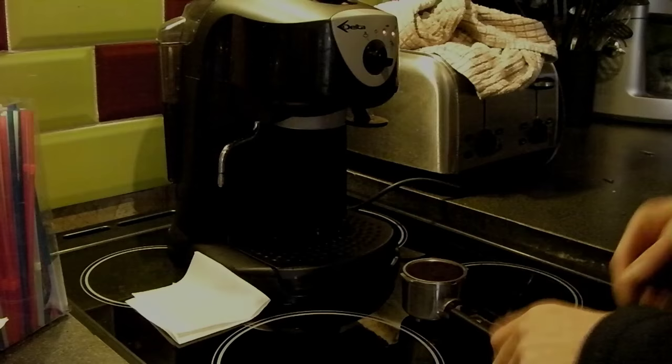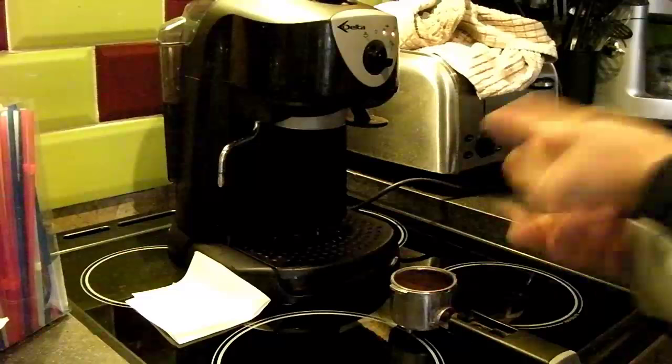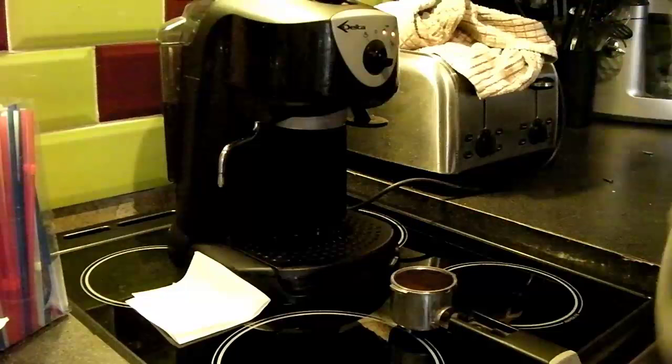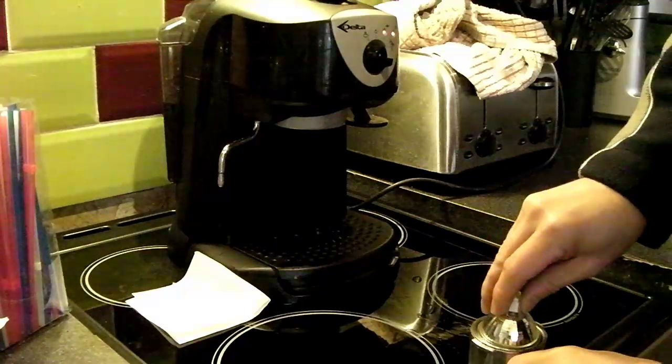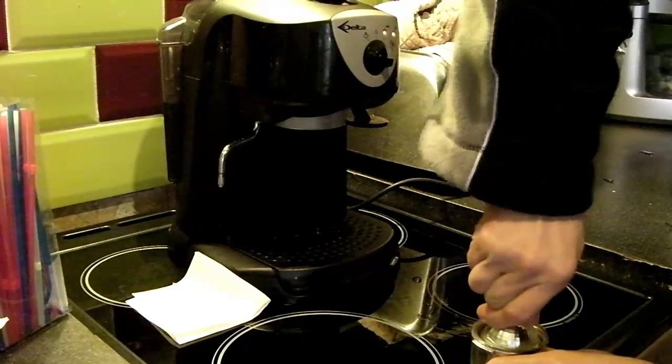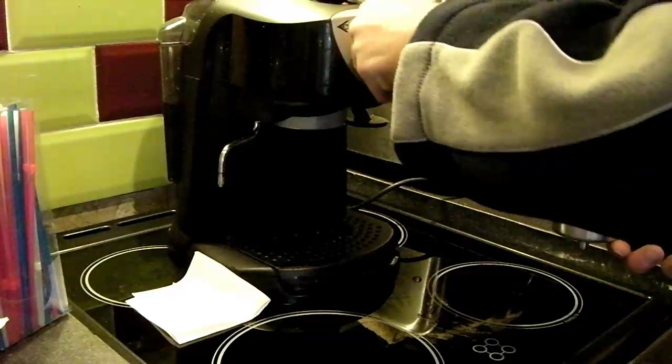At this point I've removed the portafilter and dosed it with 12 grams of freshly ground coffee, ground in my Hario Slim hand grinder. You can probably squeeze about 14 grams in here but I dose with 12 because it works for me. Give it a nice heavy tamp, clean around the edges of the basket, and do a quick purge of the brew head.